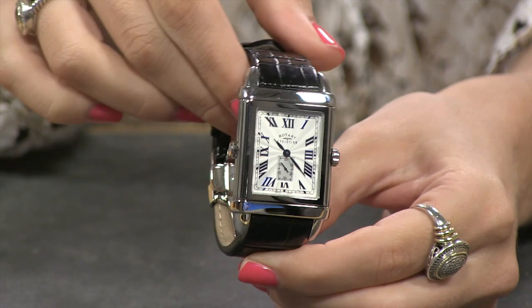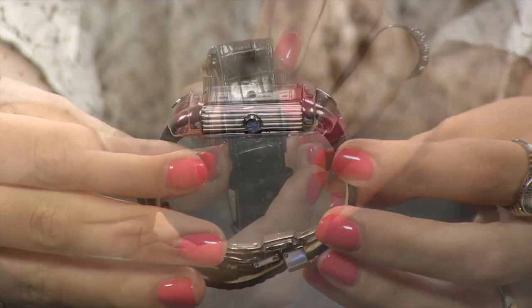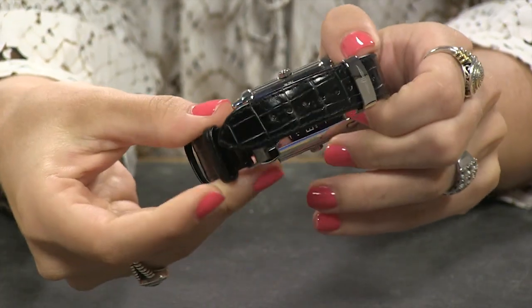You have a solid stainless steel case, a little bit thicker than normal. You have a solid stainless steel push-button dual-deployant closure.